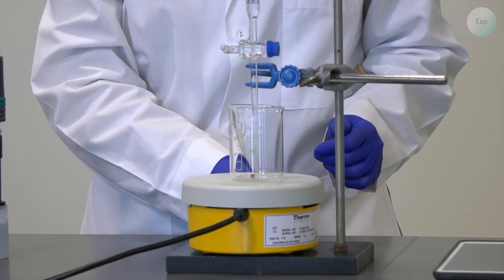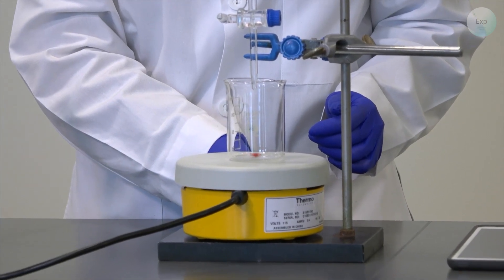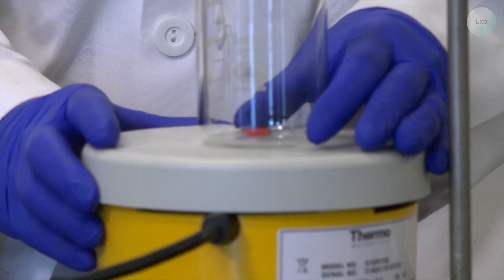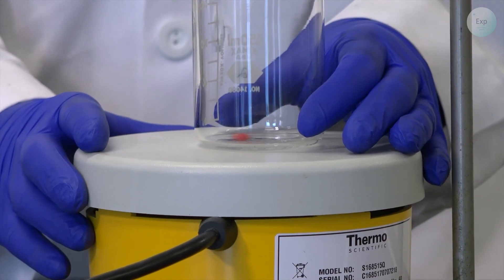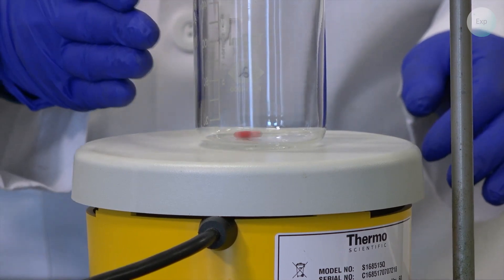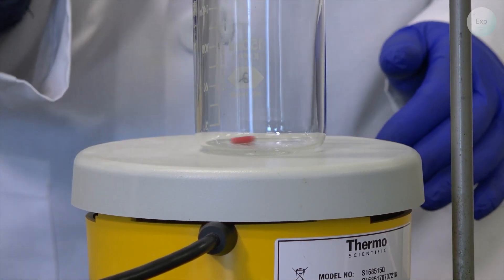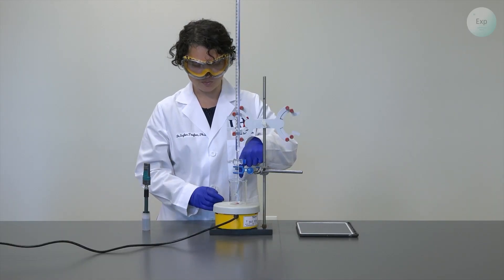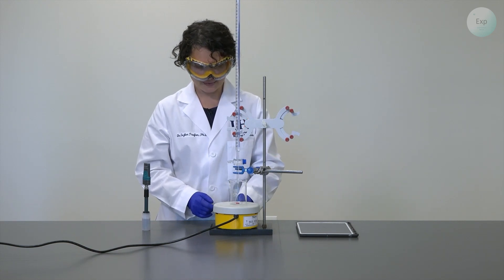It is important to check where the magnetic stir bar is going to move. We want to localize it somewhere in a quadrant of the beaker so that we can position the pH probe away from it. My magnetic stir bar will be between 12 and 3 on the clock dial sides, and that way I will place my pH probe at approximately 7 or 8.